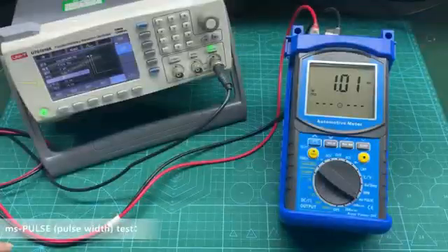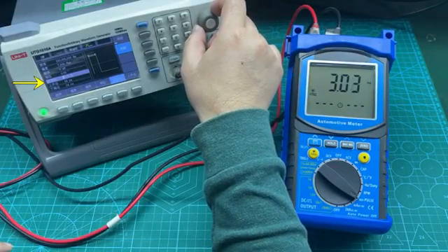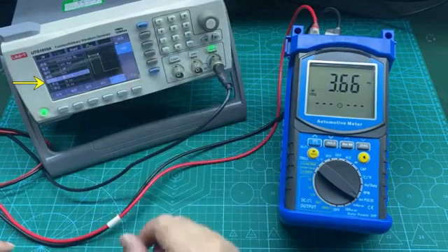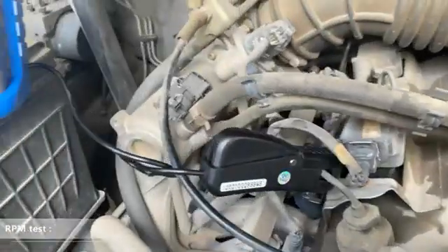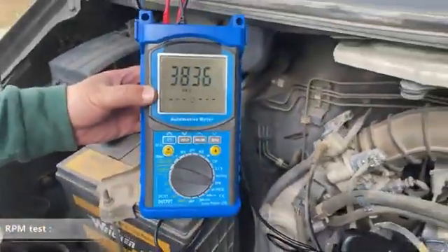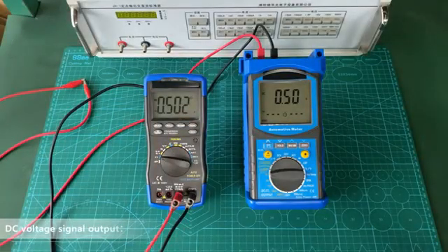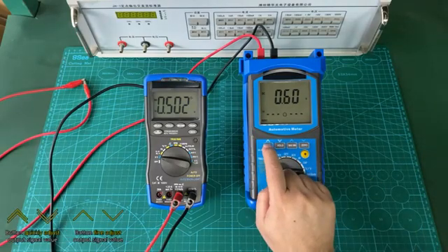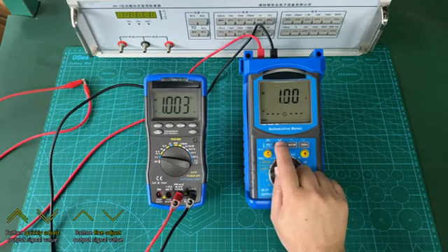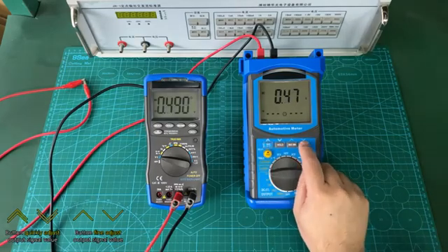MS pulse width test. Click to switch the remote test. Press REL to detect the V-Omega-HC jack. Press the output button to quickly adjust the output signal value, or use the button to fine adjust the output signal value.